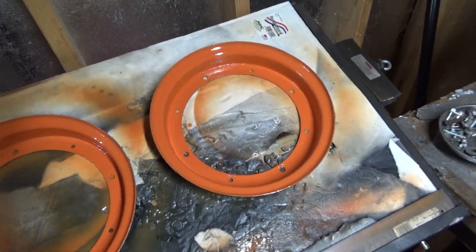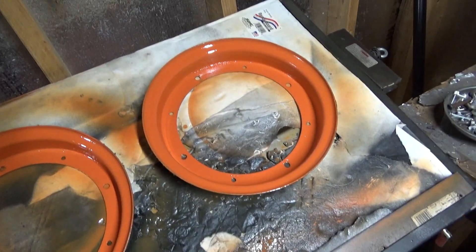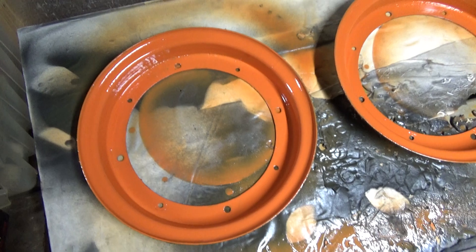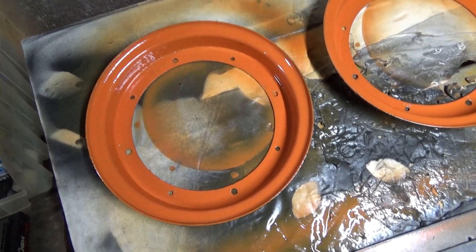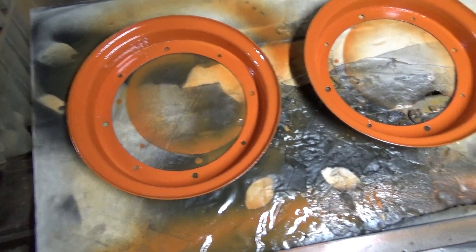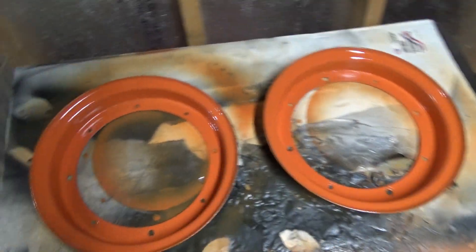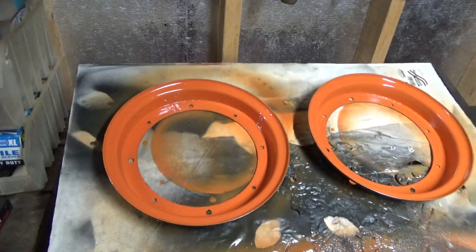When you paint these rims, sometimes just take a heat gun after you paint them and go around. You paint the rim up a little bit, then heat it after you paint it, and that kind of bakes the paint in. Something I learned last time I painted the rims — so this is just an update.